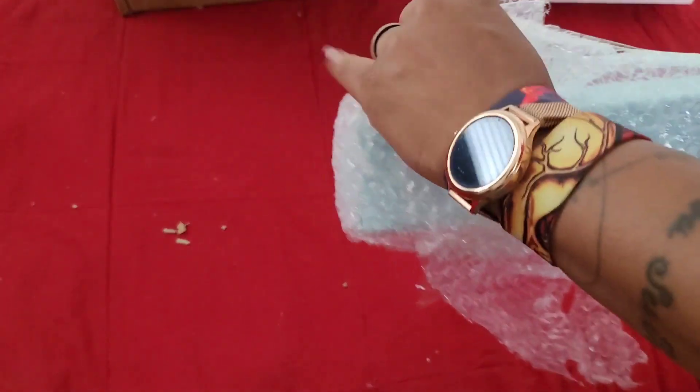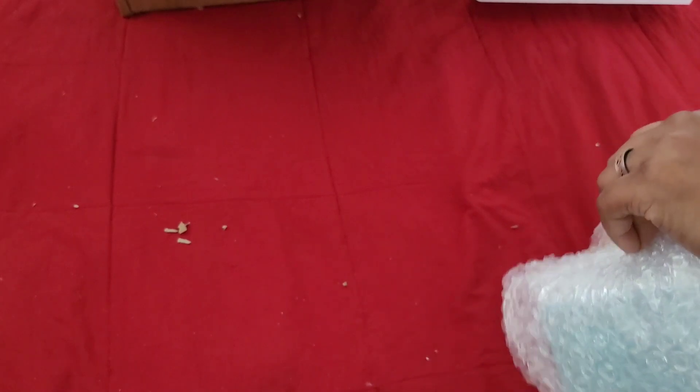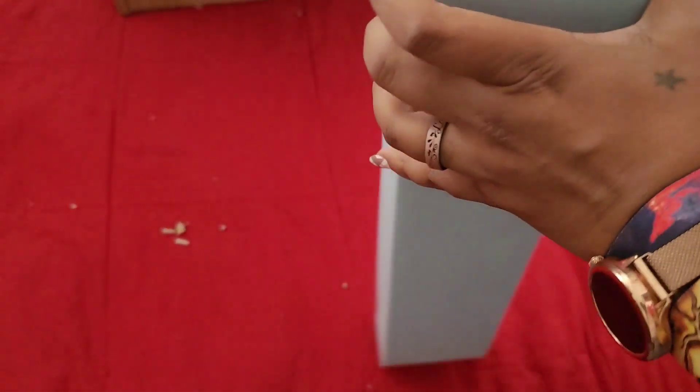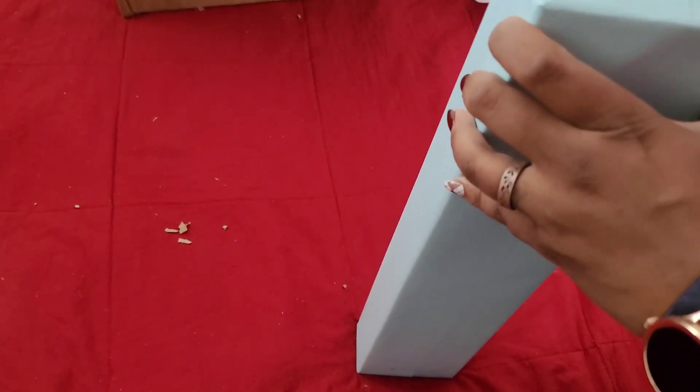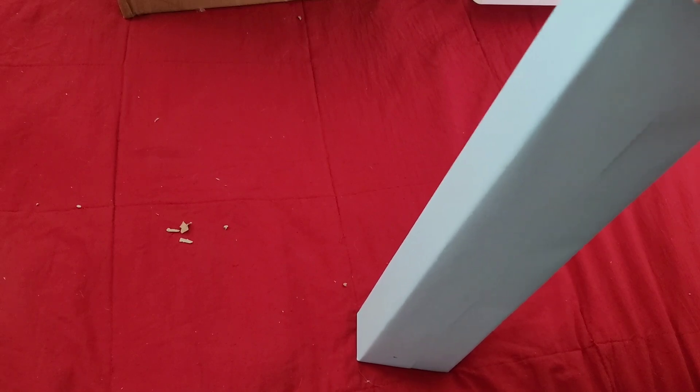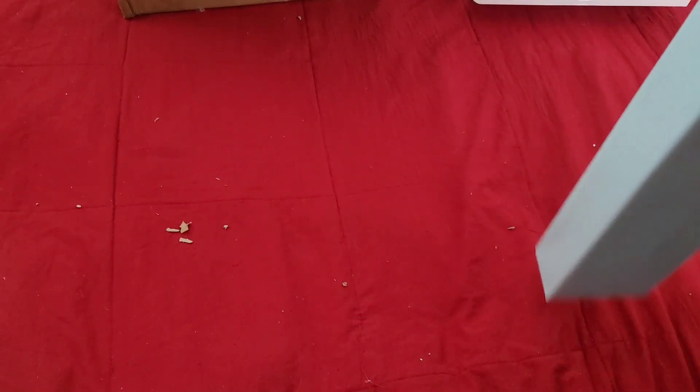You can hear me struggling to get all this tape off! I'm glad I did this in here because at my table it would have been a whole heap of issues. It's nicely wrapped again. I can tell it's a diamond painting kit — I've dealt with enough diamond paintings to recognize one.